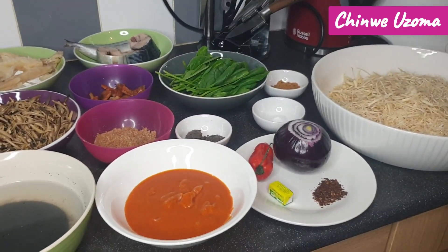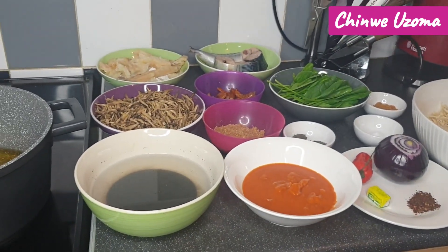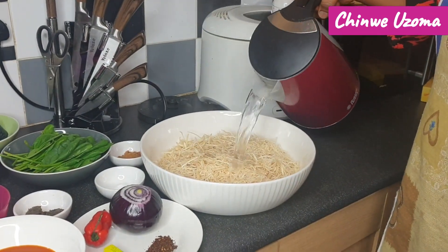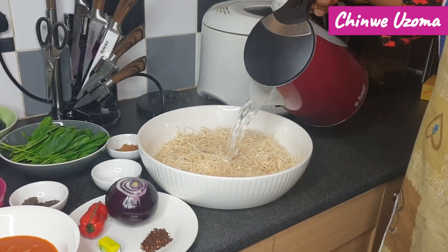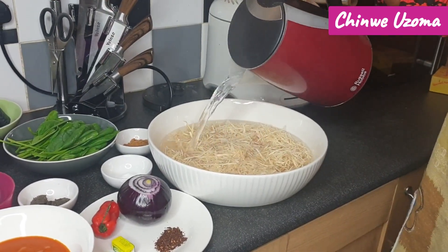I have my hot water here. I will pour hot water into this abacha and allow it to sit for five minutes.